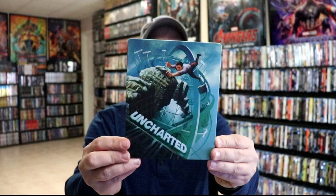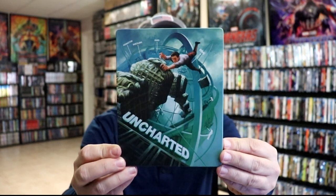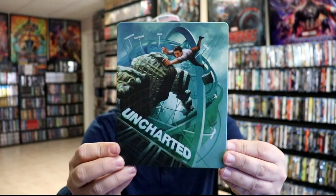I'm going to go ahead and remove this from the wrapper, and we can take a closer look at this steelbook. I've got the wrapper and the J-Card removed. Here's the front of the steelbook. It is a matte finish with no embossing or debossing. Really nice looking cover. I like the artwork on this.